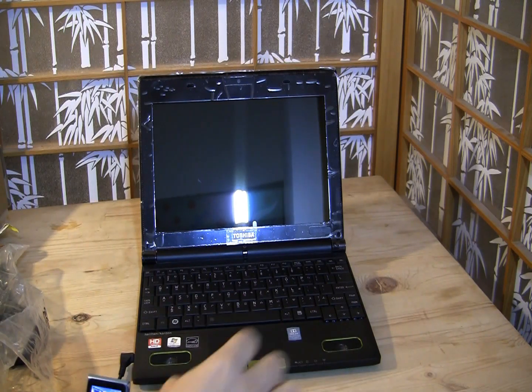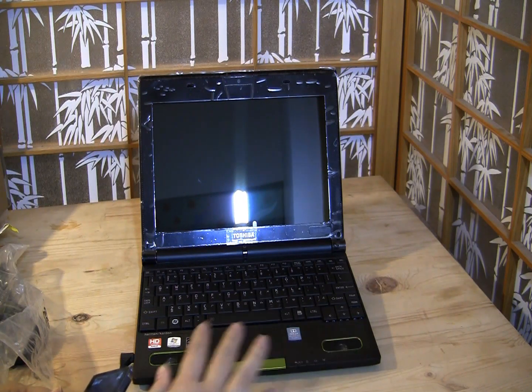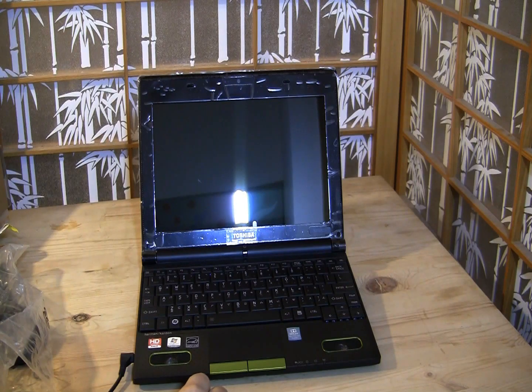We're actually going to get into the benchmarks of the C50 a little bit later. This has been a quick look around the Toshiba NB550D.